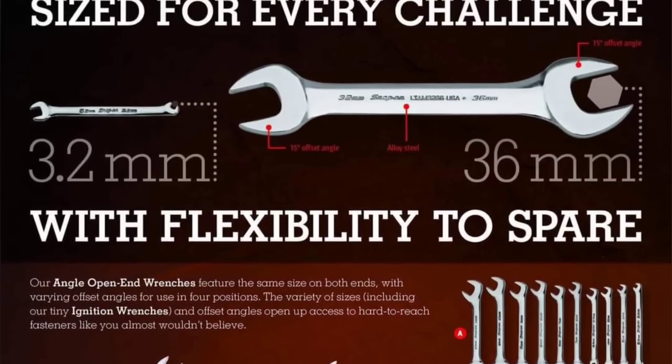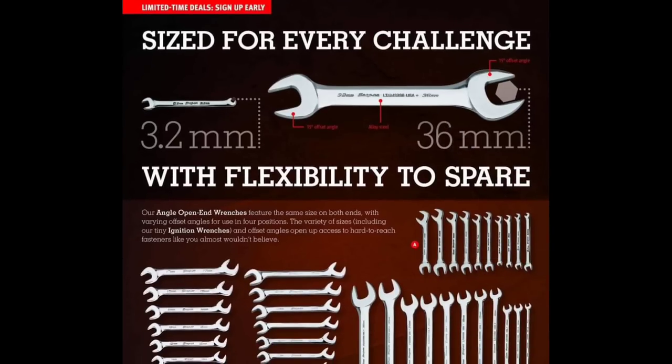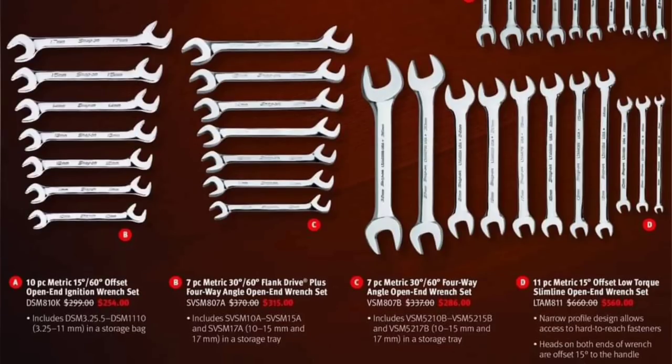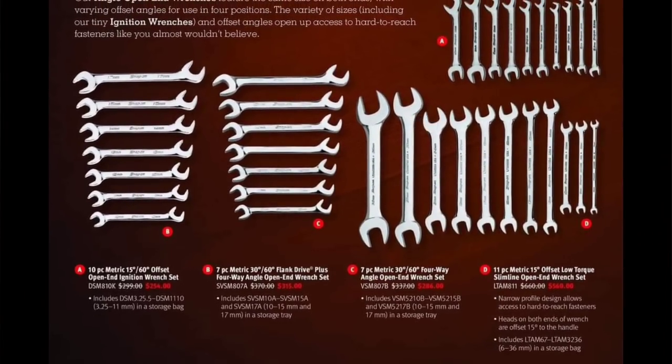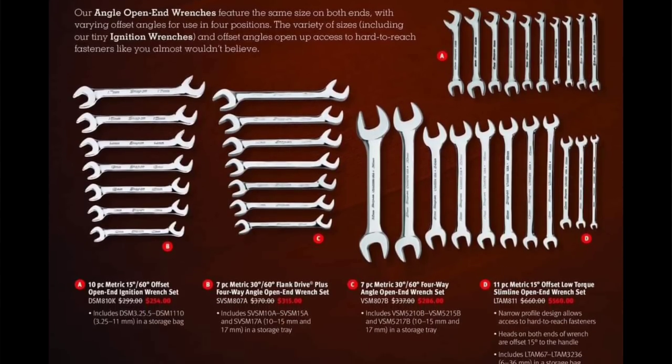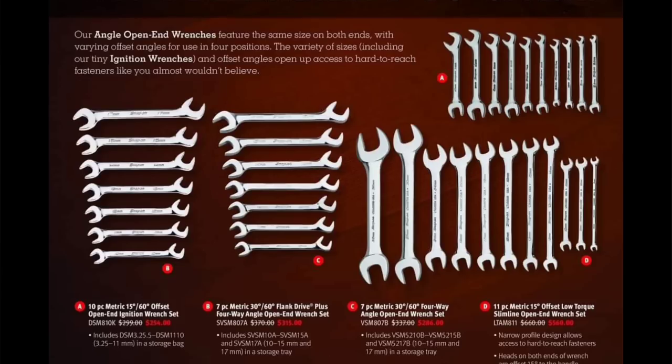Size for every challenge — we've got the wrenches, including 32mm and 36mm double-ended wrenches. For the angle wrenches, the symmetric set 10 to 15mm is $315. The 10-piece metric 15-degree and 60-degree set is $254, so you can get both for just about $500. Double-ended wrenches definitely come in handy for industrial, diesel, and equipment guys. A seven-piece 30/60-degree set covering 10 to 15mm plus a 17 is $286.